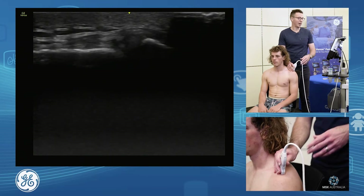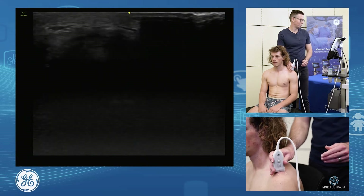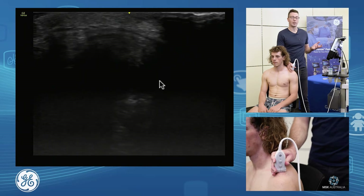From the AC joint in long axis, we can also assess it in short axis. As we get in through here, we're now short axis on the joint. We see that circular nature of the joint. We see our rotator cuff sitting down below.